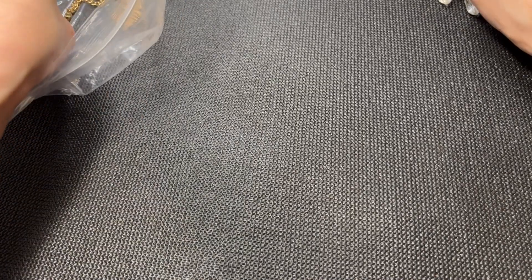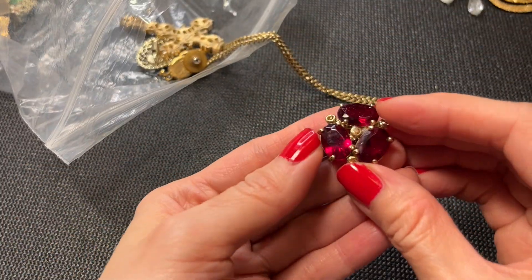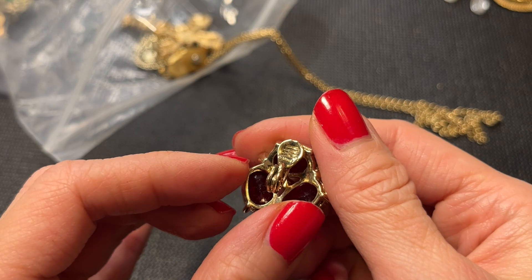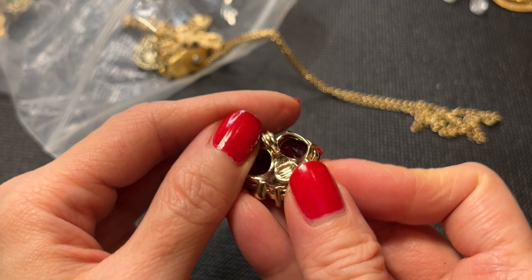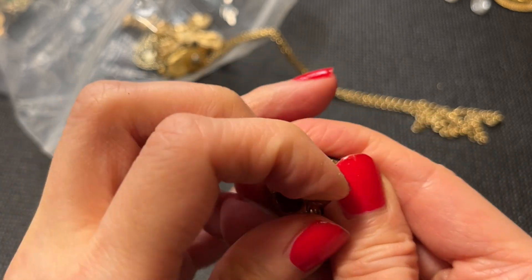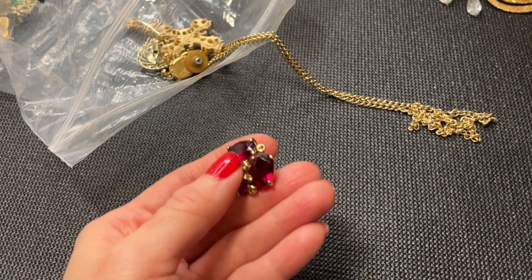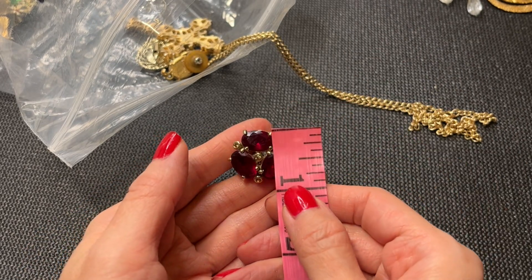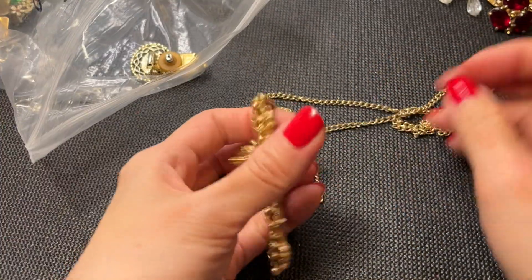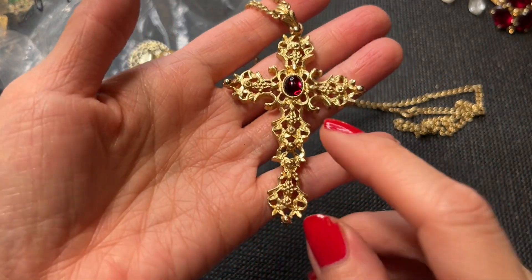We have an earring here — really pretty and these are marked Monet. Beautiful Monet earrings. Hopefully we find a match. They're in good condition and measure in at about three quarters of an inch.